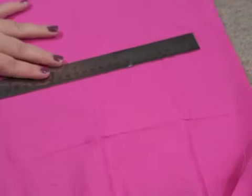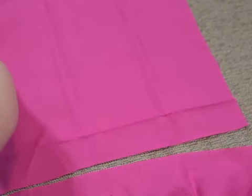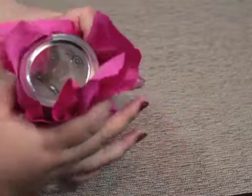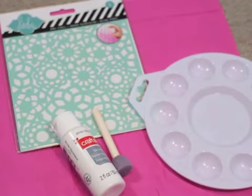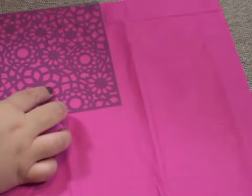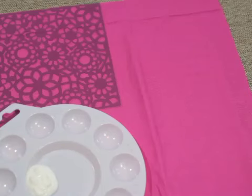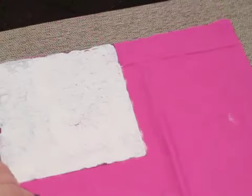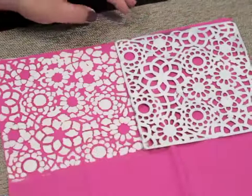First, measure and cut a 12 by 12 inch square, or bigger, of fabric. Then make sure it fits the way you want around the jar. I used a stencil, some white paint, and a round sponge brush. Lay the stencil on the fabric in a corner, hold it down, and start sponging on the paint. Just be sure to put something under the fabric in case the paint seeps through. Once you're done with the first square, peel it up and set it back down next to where you just did the last stencil. Repeat that until the entire square of fabric is painted, then set it aside to dry.